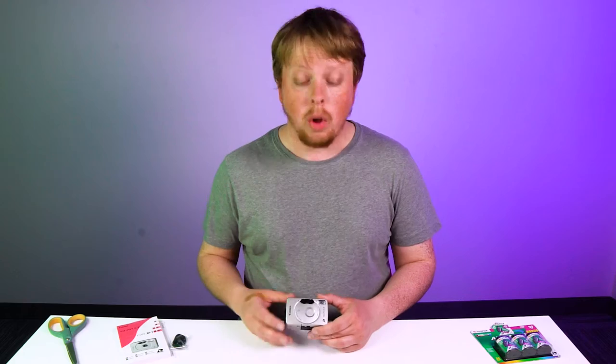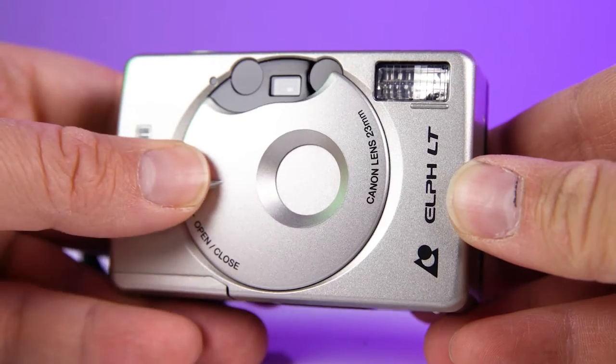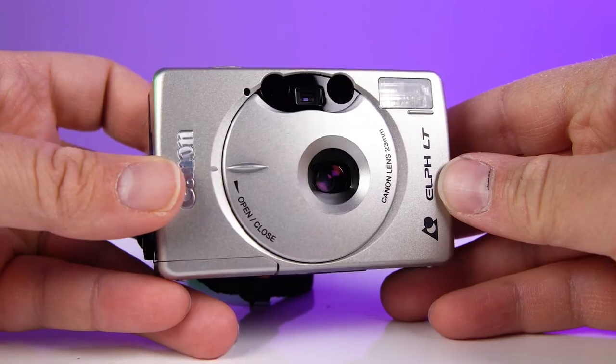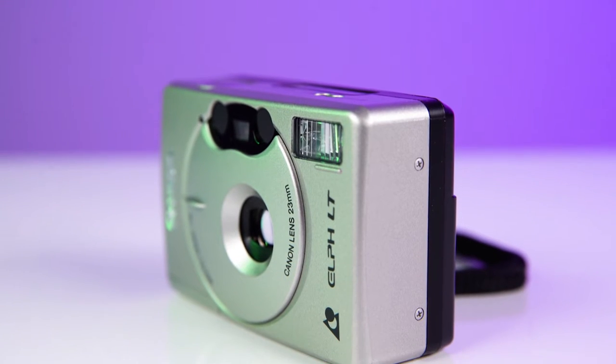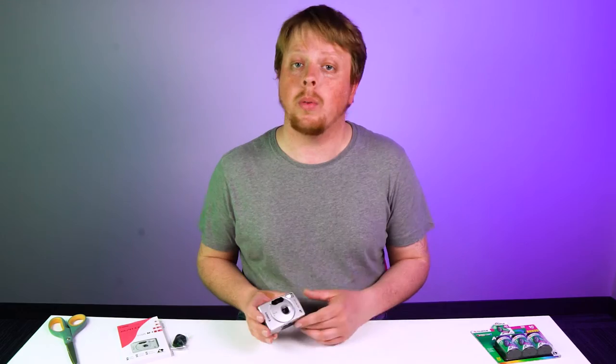There we go. I'm actually blown away by how small this camera is — it's super compact and way lighter than I thought it would be. I thought it would be heavier with all the electronics in it. That was the whole point of the APS line: an attempt to make a more compact camera that could compete with some of the digital cameras that were starting to come out.